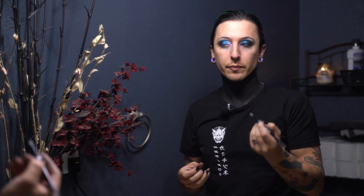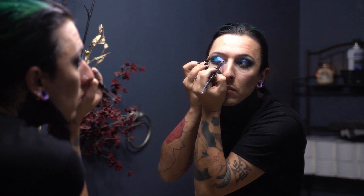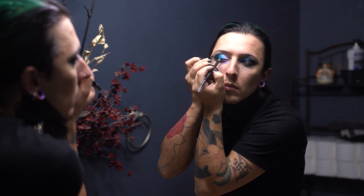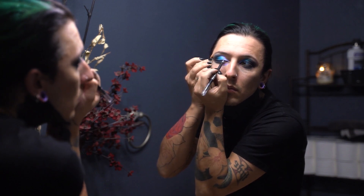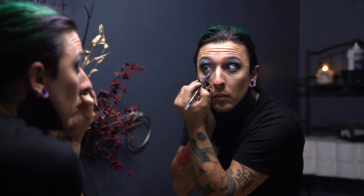Then I go onto the bottom waterline and take it all the way up, repeating the process on the other eye. It's pretty important to me to make sure the eyeliner is connected at both the bottom and top portions of the inner corner. Sometimes I'll do a more dramatic look where I leave a space and fill it with inner corner color, but in this look we're going to connect the eyeliner together.